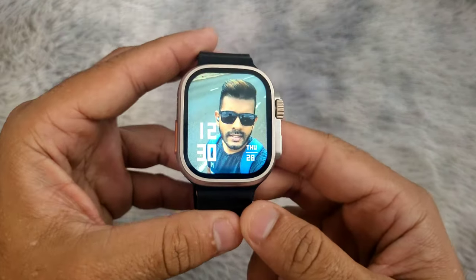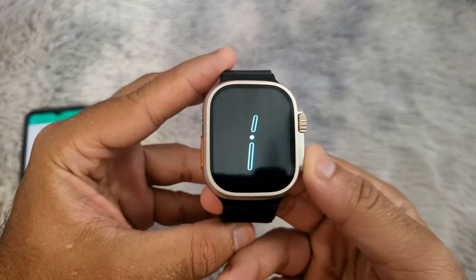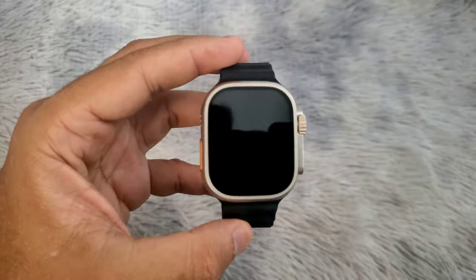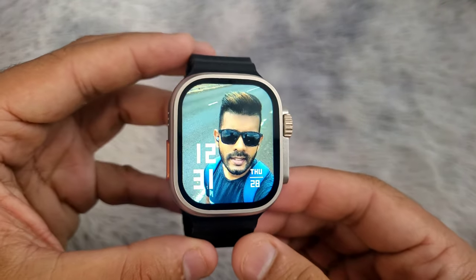As you can see, the wallpaper has been changed on my smartwatch. If you don't see dial settings on your FitPro application, please find a video in the top right corner on how to fix this issue. Thank you for watching this video and please subscribe to my channel.